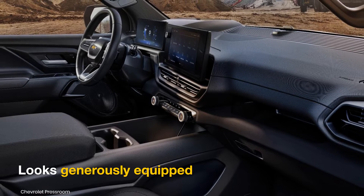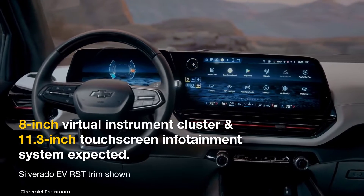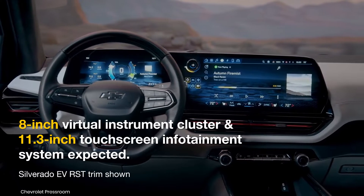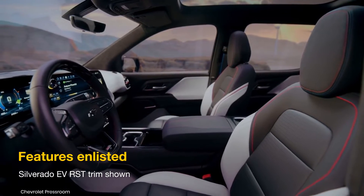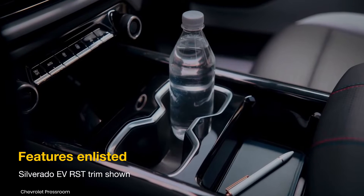Chevy's first electric work truck appears quite decent and generously equipped. It is expected to feature an 8-inch customizable virtual instrument cluster and an 11.3-inch touchscreen infotainment system. A dual-zone automatic climate control system, adaptive cruise control, lane keep assist, and two USB-C ports will also be among the key features of the work truck trim.